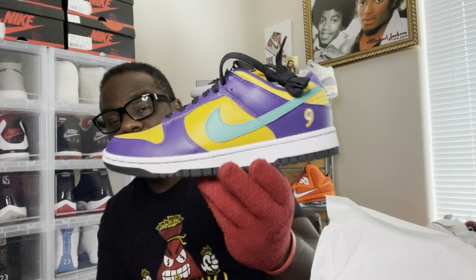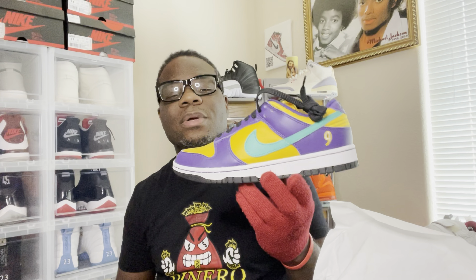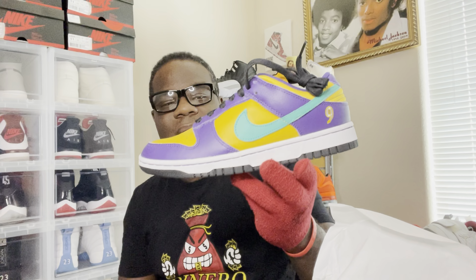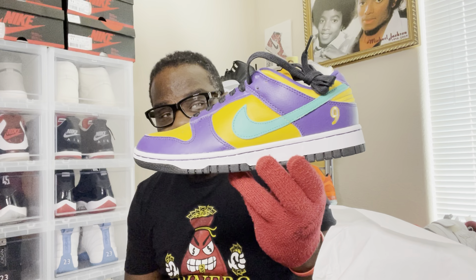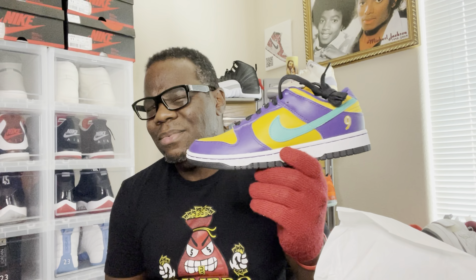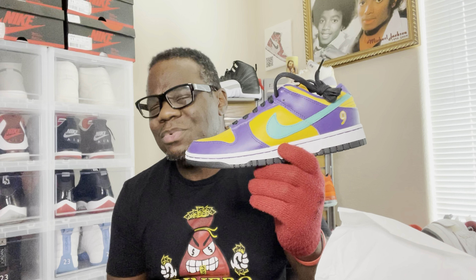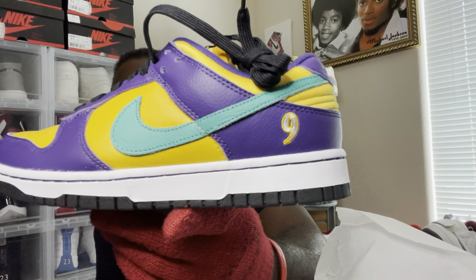Nike Dunk — Women's Nike Dunk Lisa Leslie. Former Women's NBA player, a champion — three-time MVP. Not one, not two, but three times MVP. And I believe she was one of the first women to dunk in a women's basketball game. Shout out to Lisa Leslie.